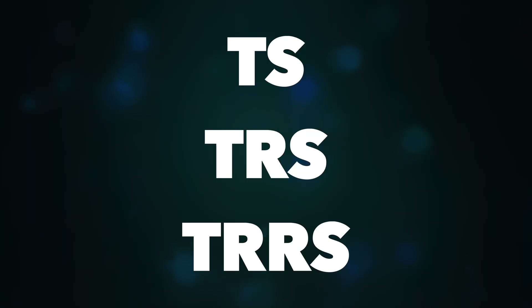Today connectors come in three common types: TS, TRS and TRRS. What exactly are TS, TRS and TRRS?